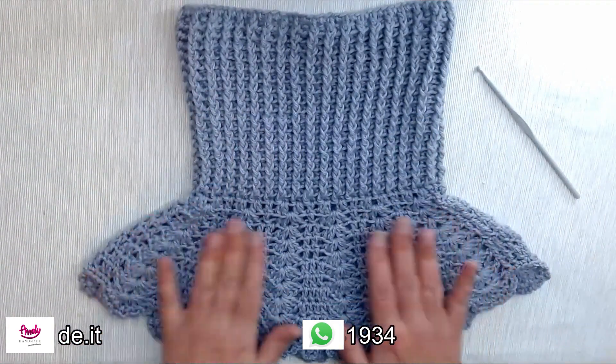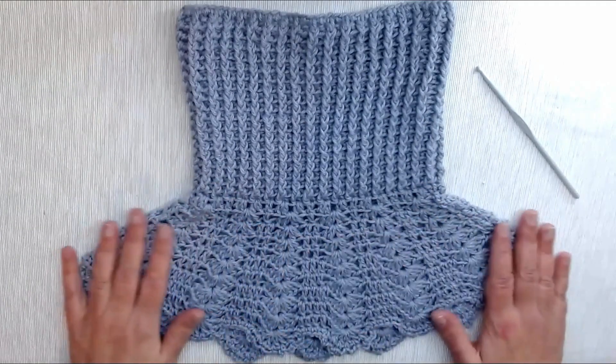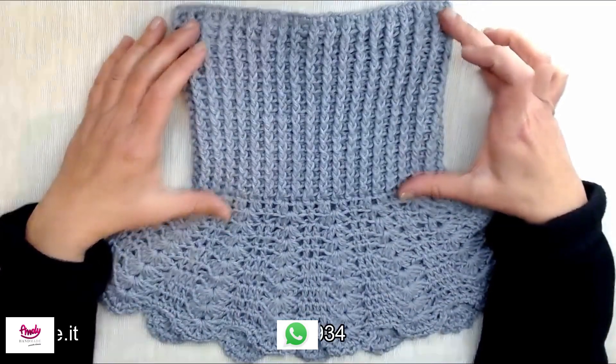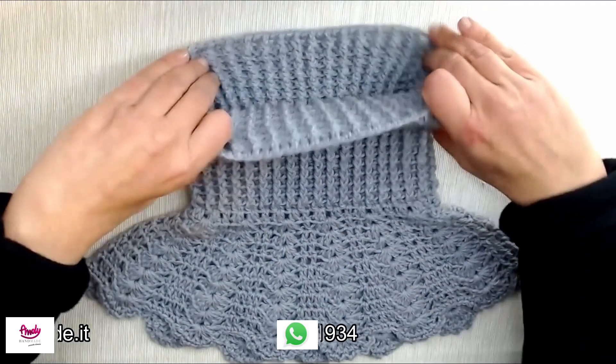Apprezzo molto questi oggetti per non sentire troppo freddo. Abbiamo anche questa parte che scende sulle spalle. Ho lavorato un collo alto circa 20 cm per poterlo poi piegare a doppio.